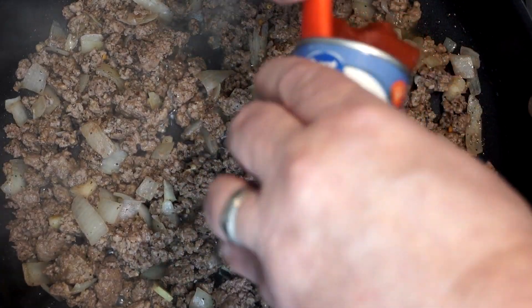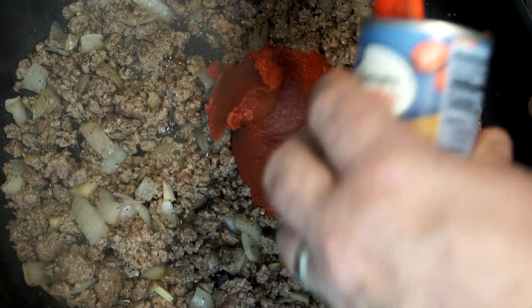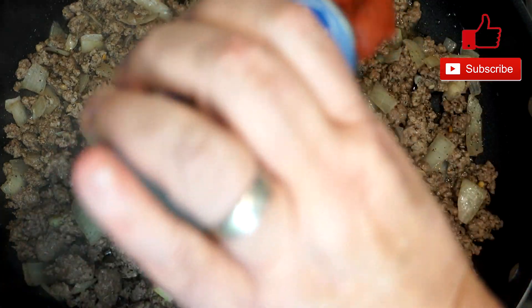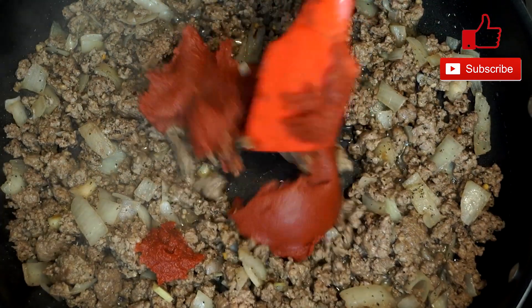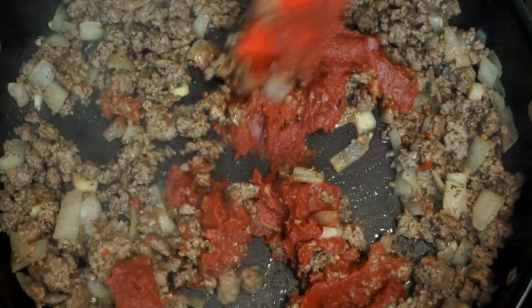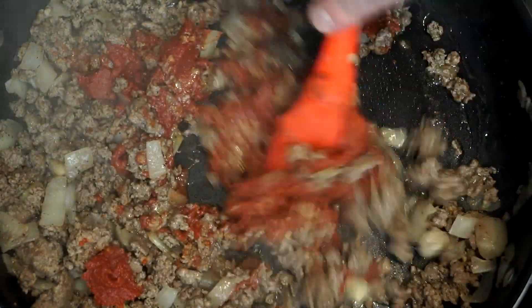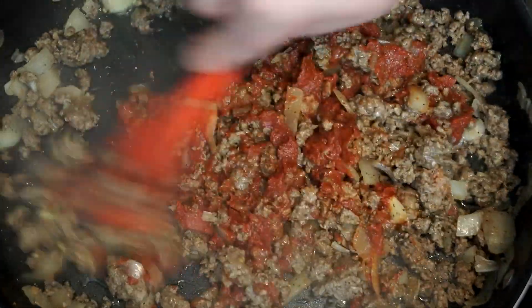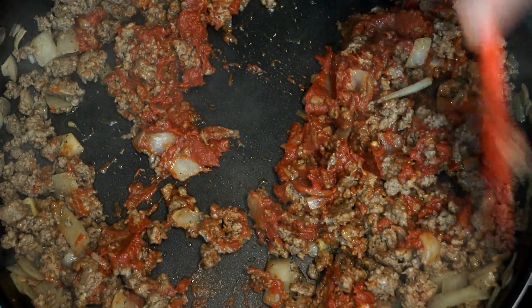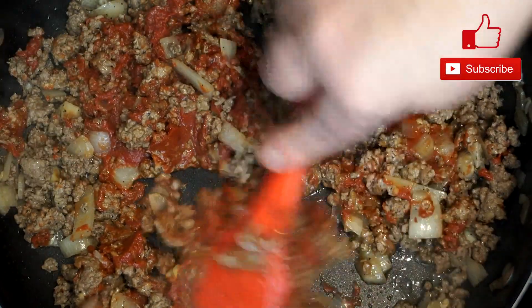Then add a can of tomato paste — one of those little eight ounce cans. This is for a little added thickness. Mix it through and break it up into the ground beef, making sure everything is distributed. It gets a little liquidy as it heats up so it'll be easier to move through. Then add one teaspoon of Italian seasoning, which is going to give us some more flavor as we cook.